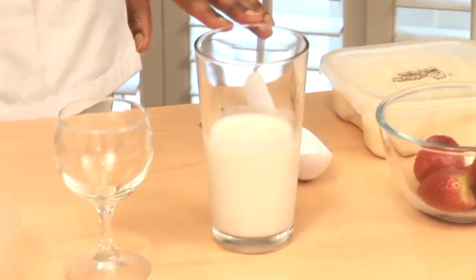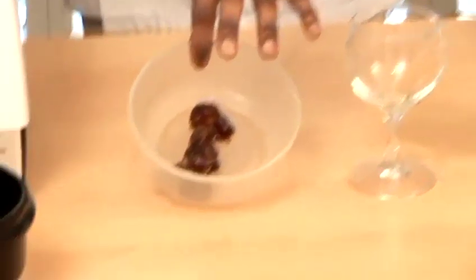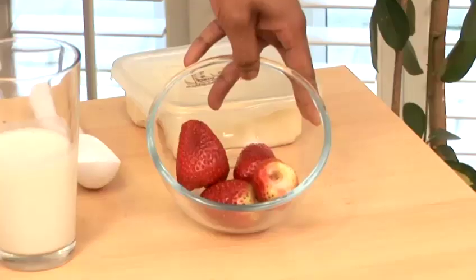I've got roughly about a cup and a half of milk. Got some dates — three here, two to three — or you can use more depending on the sweetness of the strawberries, because at certain times of the year they'll be quite tart.